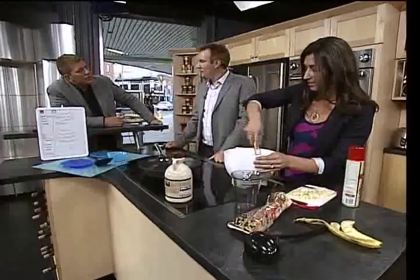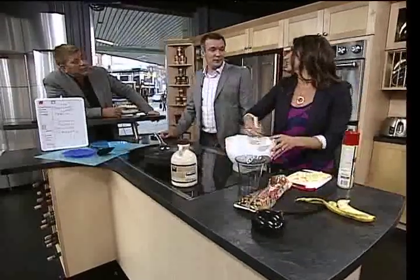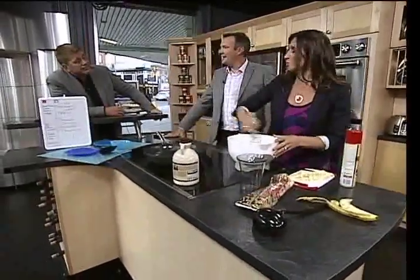Did you happen to catch yesterday's program where Leanne had the very hot protein pancakes? Yeah, by the way, those pancakes were awesome. I heard that — I was really impressed. I get a chance to have it.